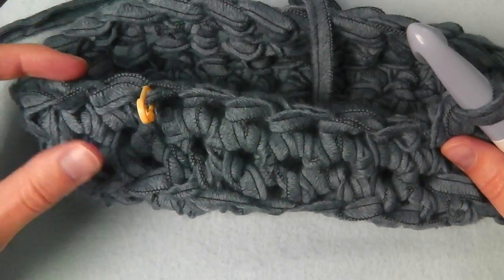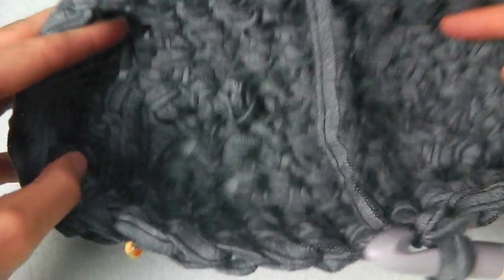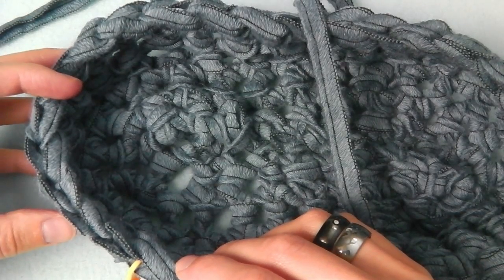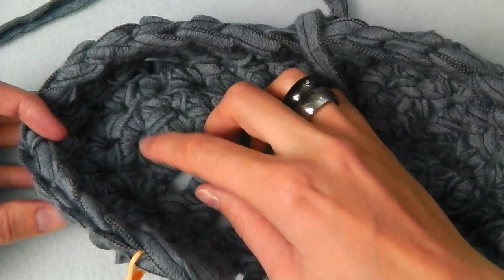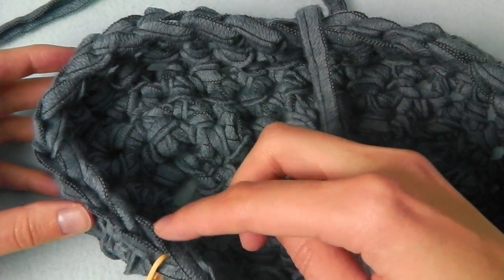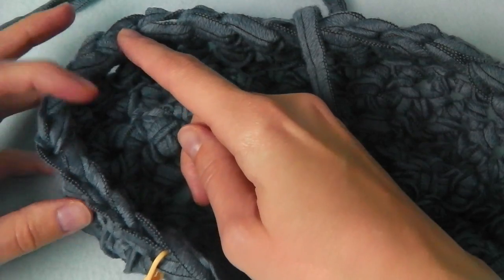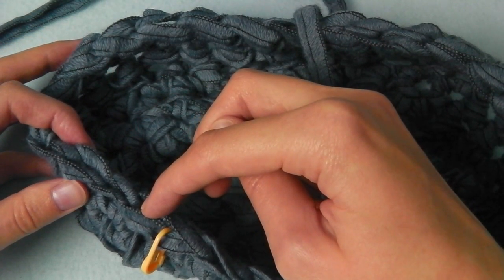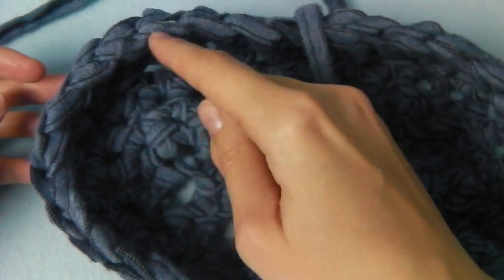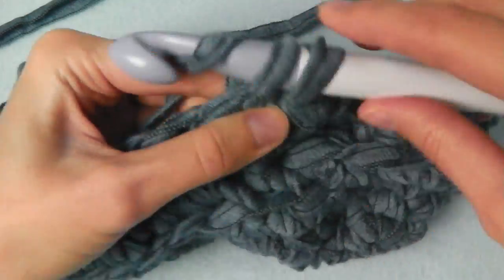Now we continue with the next round and I moved my marker to this stitch — this is the beginning where we had our increasing. We should have nine stitches here: we started with three, then six, then nine. One, two, three, four, five, six, seven, eight, nine. You could start decreasing here. It should be at the front of our boot. I will crochet single crochets until the marker.